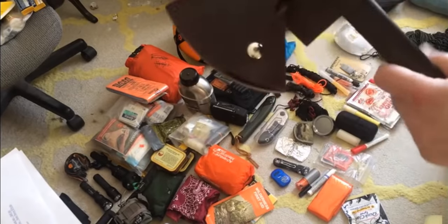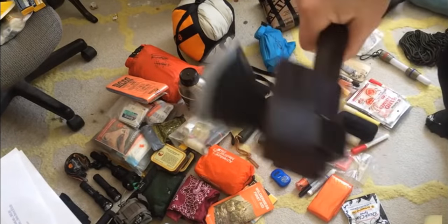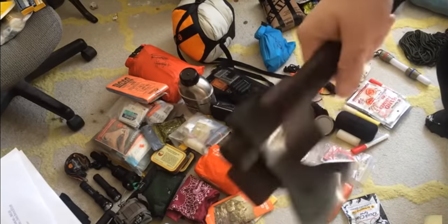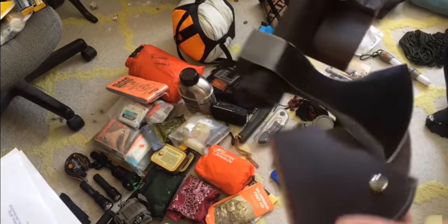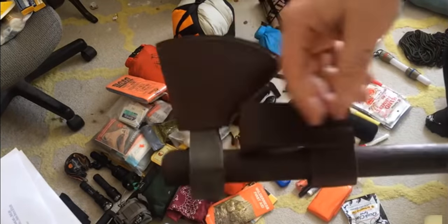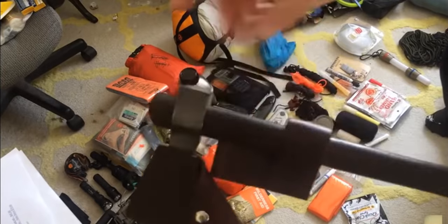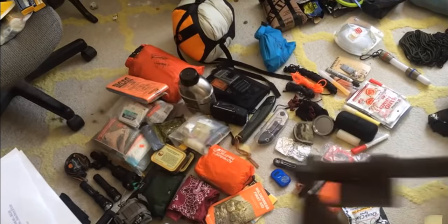I have a Two Hawks Warbeast tomahawk. This works out well because it does several different jobs. It's also on a nice leather drop loop and it's incredibly sharp. You can use this for self-defense or for prepping wood — it works either way. If you lose the handle, you can simply make another one, but this is really good hickory.